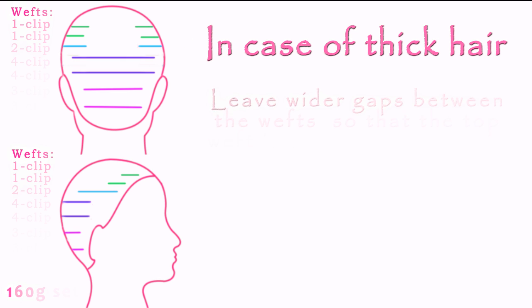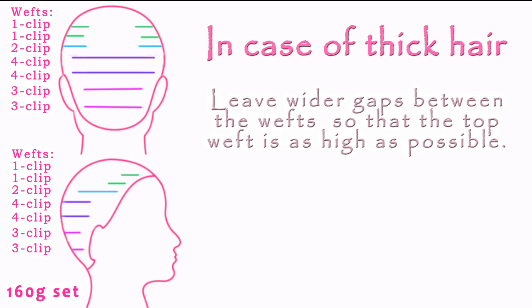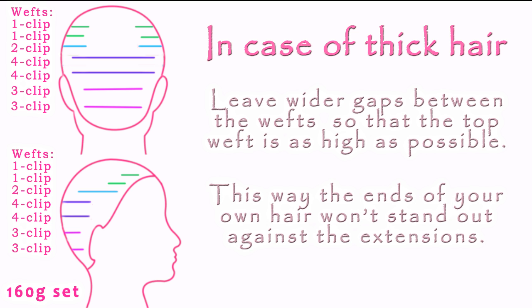Now if your own hair is thick, you want to attach the extensions slightly differently. You want to leave wider gaps between the wefts so that the top weft is as high as possible. The goal is to keep as little hair as possible lying over the top weft — just as much as it takes to cover it. This way the ends of your own hair won't stand out against the extensions.